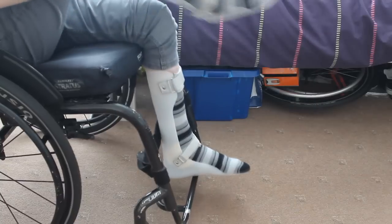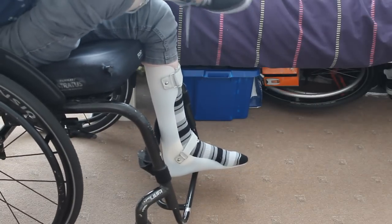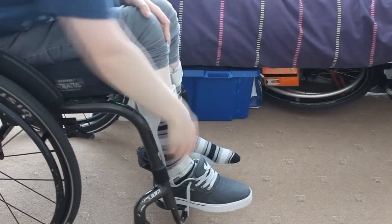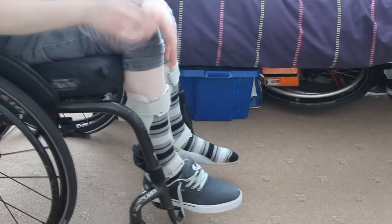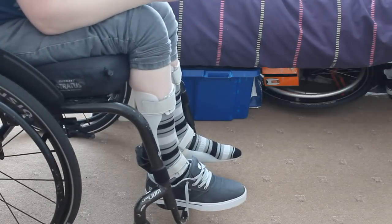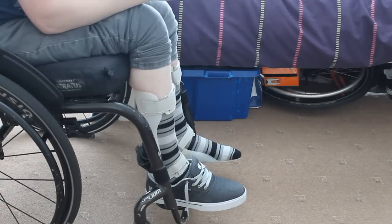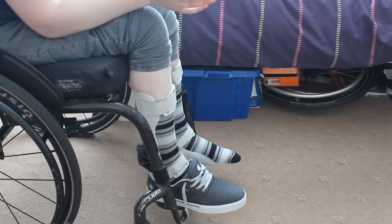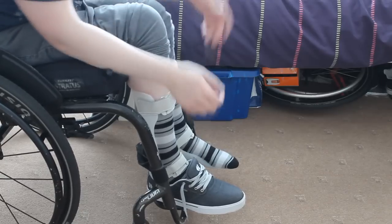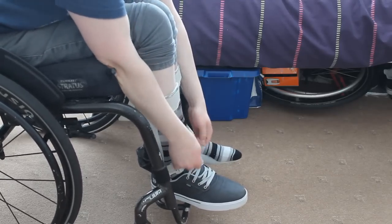I'm going to put the shoes on now — that's just the standard way you put a shoe on. There we go, the shoe's on. Now when you're buying shoes for splints, a good tip is to get shoes that are a size up — maybe just one size up. I'm normally a size 10 so I just buy a size 11 for the splints and that solves all the problems, though it depends on what type of shoe it is.